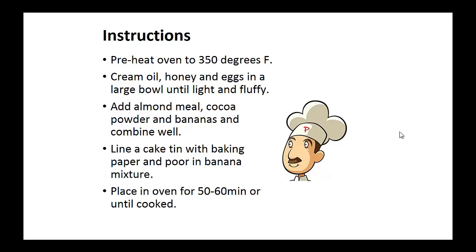Instructions: Preheat oven to 350 degrees. Cream oil, honey, and eggs in a large bowl until light and fluffy. Add the almond meal, cocoa powder, and bananas and combine well. Line a nine inch cake tin with baking paper and pour in the banana mixture. Place this in the oven for 50 to 60 minutes or until cooked.